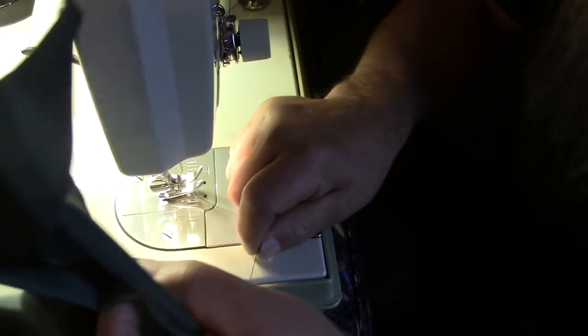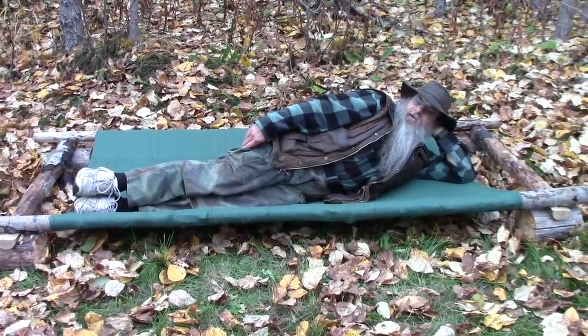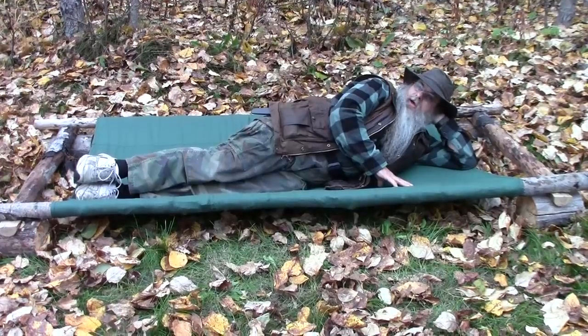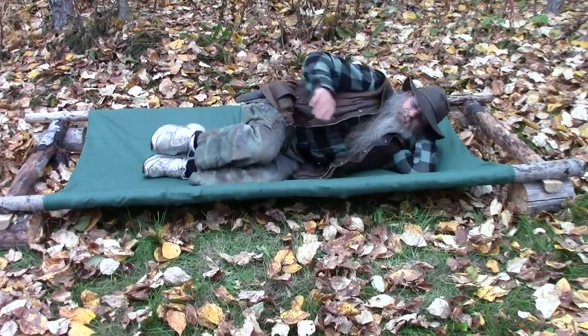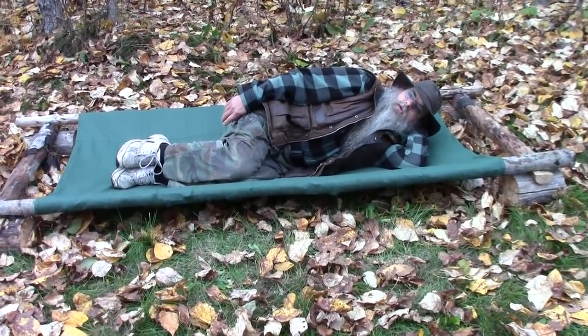We are done — it is finished! So let's take it outside and try it out. Here's the finished cot and if you've never slept on a cot you can't imagine how comfortable they can be. This is every bit as comfortable as a commercially made cot. I'm a side sleeper and as you can see, this ended up being plenty of room to do that in.